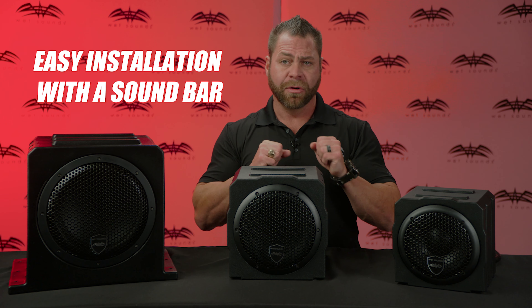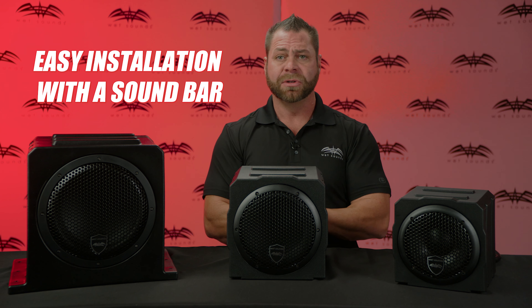With the AS series subwoofers, you get a great plug-and-play bass solution for any type of application. Check us out at wetsounds.com for more information.